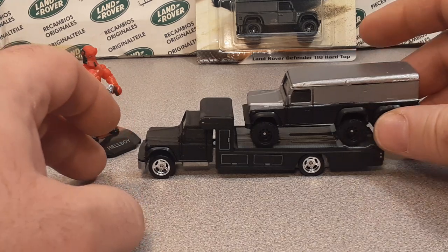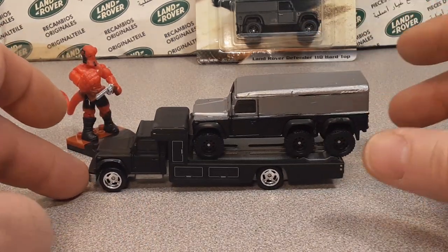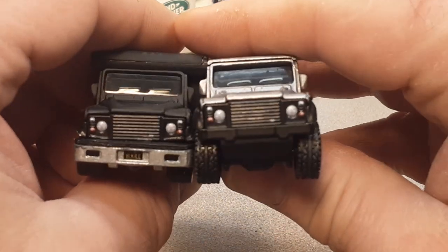It's such a big rig, it doesn't even fit on this bad boy here. But it is cool. I really appreciate JC doing this for me.